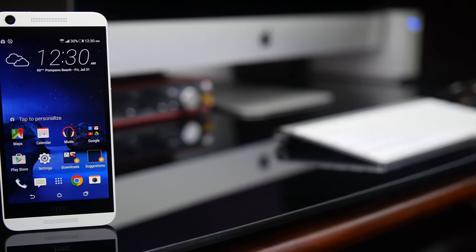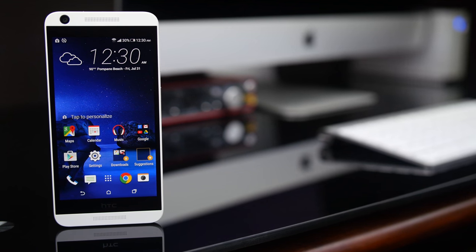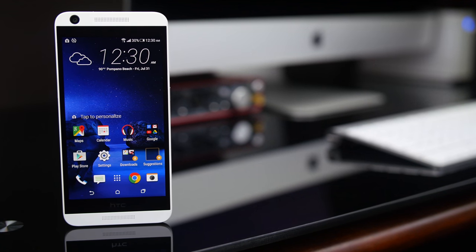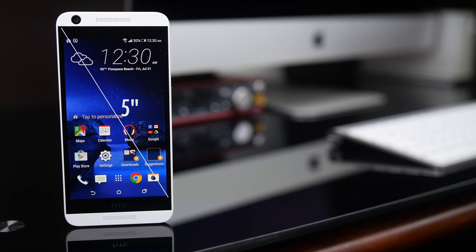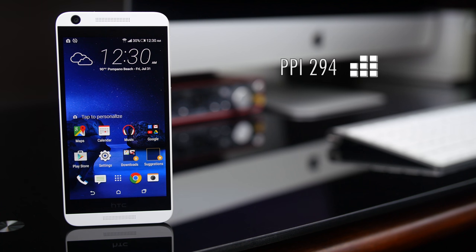On the front we have a 5 inch HD display, which supports multi-touch and also has light and proximity sensors. The resolution is 1280 by 720, along with a PPI of 294.